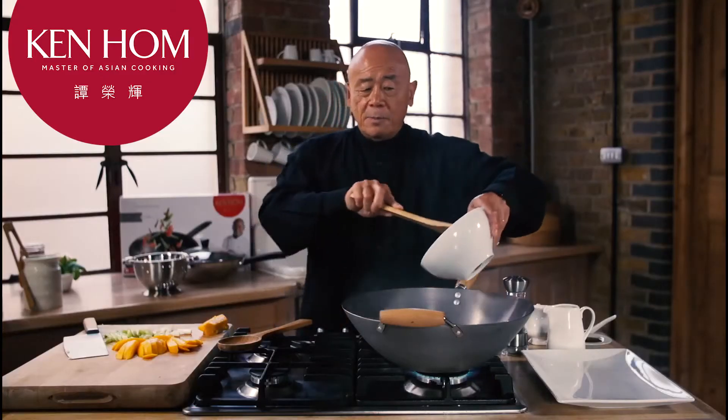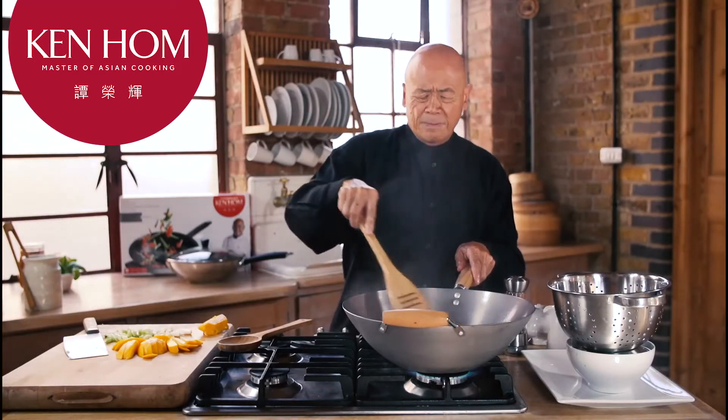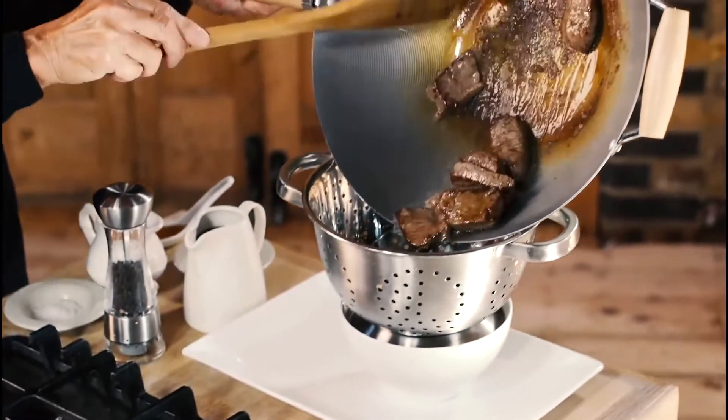Don't be alarmed if it starts to smoke, because that's the way it should be. When the meat is brown, take it all out as I'm doing here.